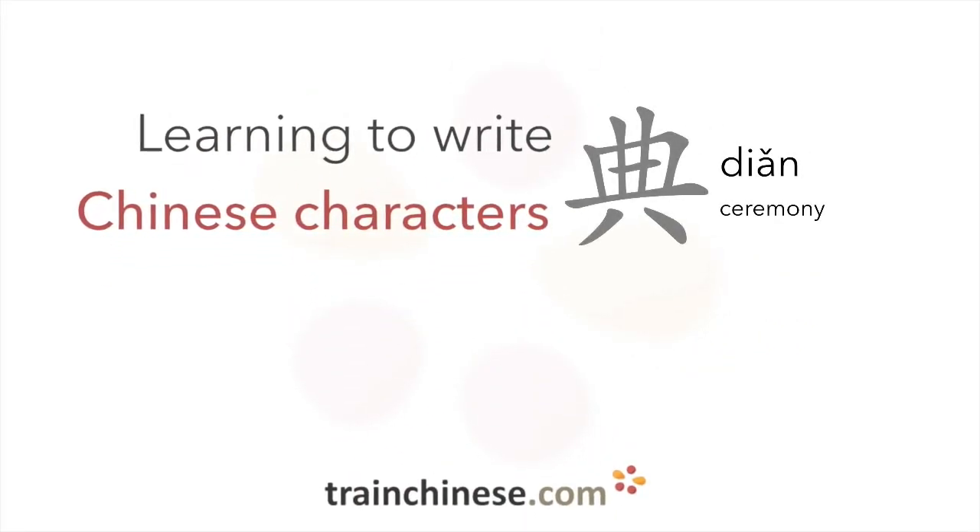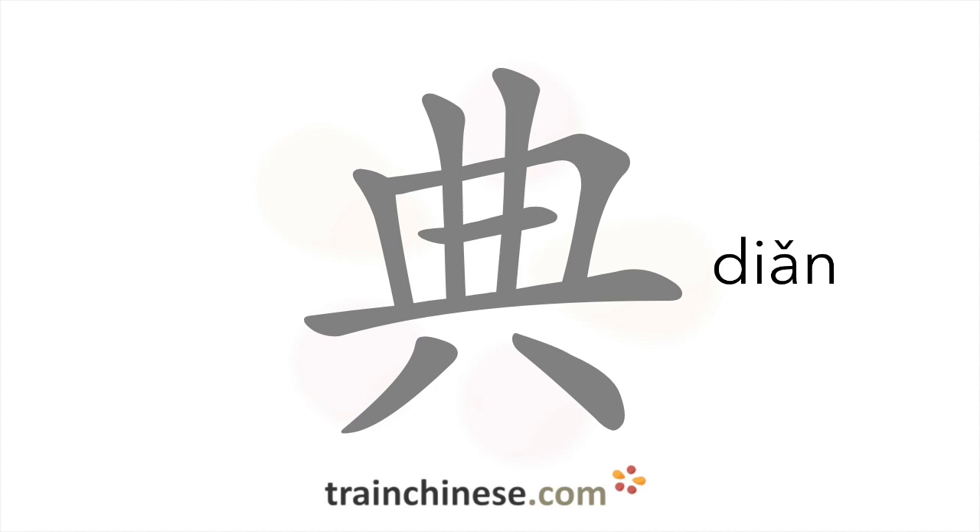Are you ready to learn another character? It's written with eight strokes.